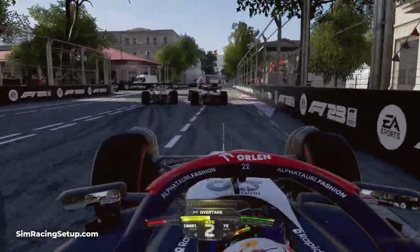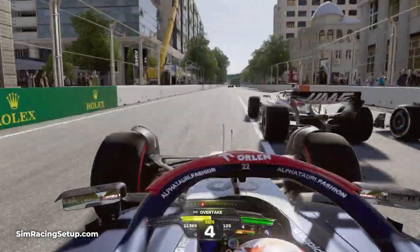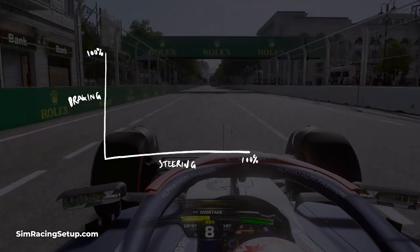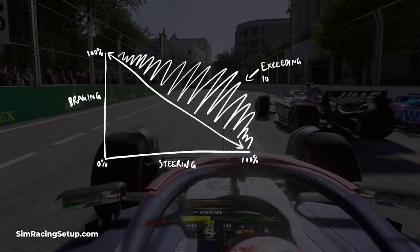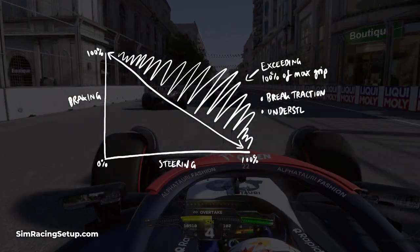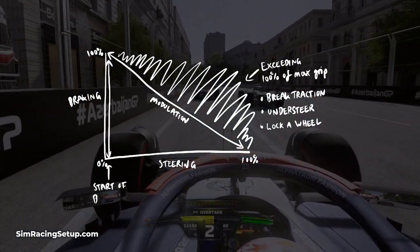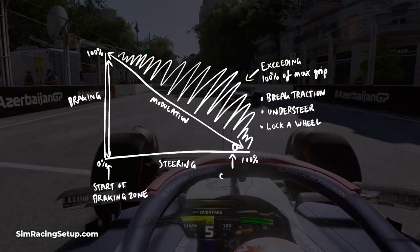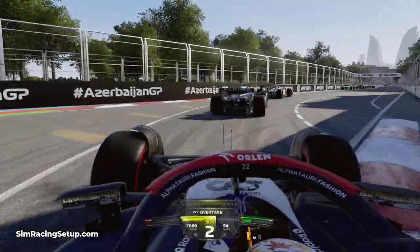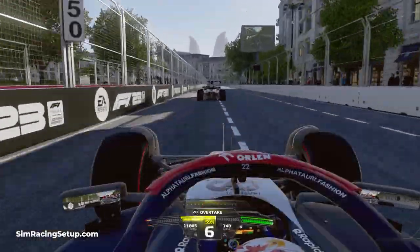Braking in a straight line in F1 23 is incredibly important. The reason for this is that your wheels can only handle so much braking force and steering input before they lose grip and break traction. A good way to think about it is: if you're applying 100% braking force you'll want zero steering input, and on the flip side if you're applying 100% steering input you'll want zero braking input. You should reduce one while you increase the other — so for example, you can start to apply 10% steering input while reducing your brake pressure down to about 90%.